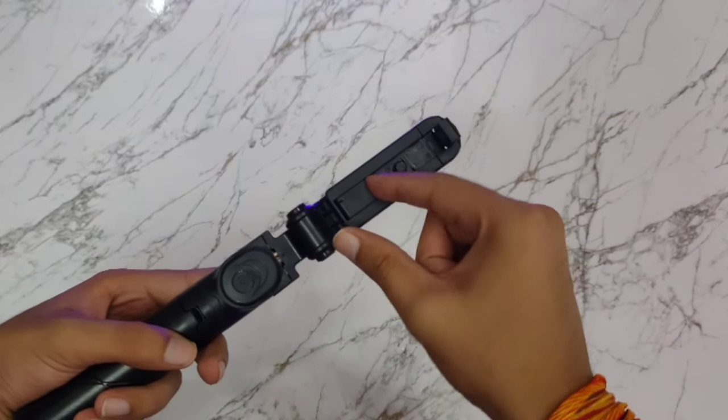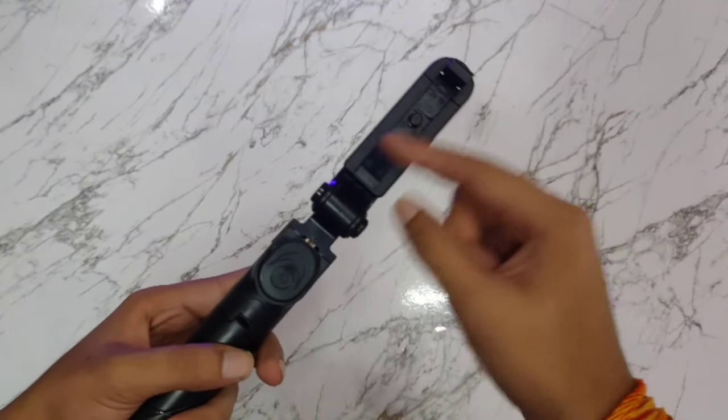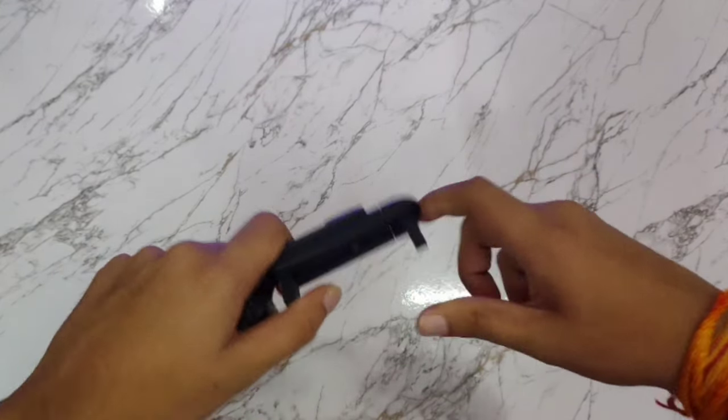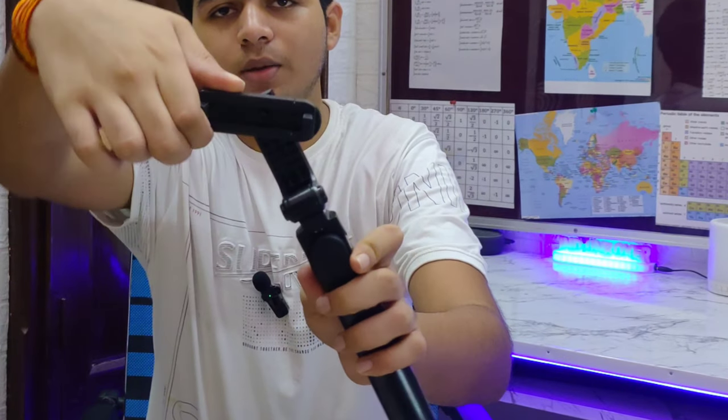So you have to open it — you open it in two plastic pieces, in this way. You can open it on mobile. And you can twist this perfectly to a different angle, which means you can take a free 360-degree shot.